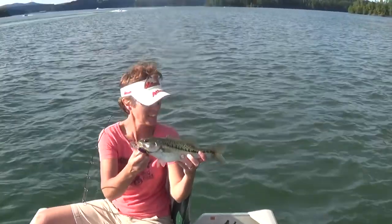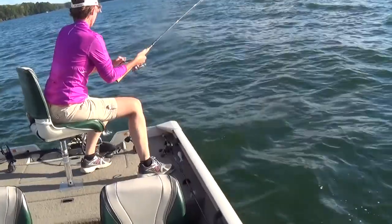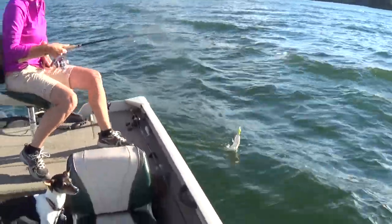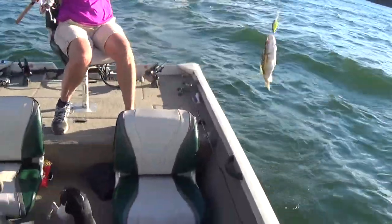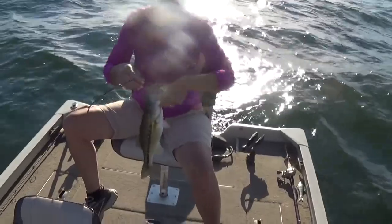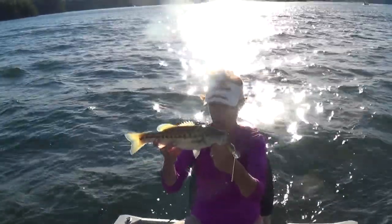That's actually your third crankbait bass — oh nice one, babe! Watch out for Chigger! Pull him up baby, there you go. There's bass number four on a crankbait.